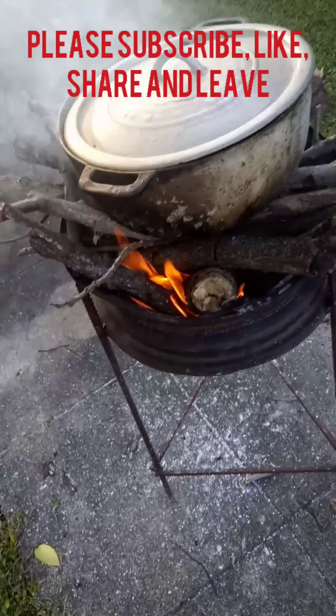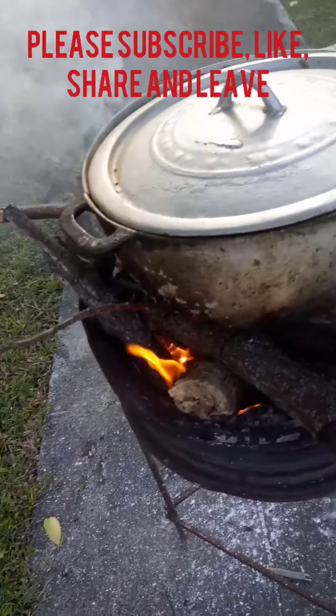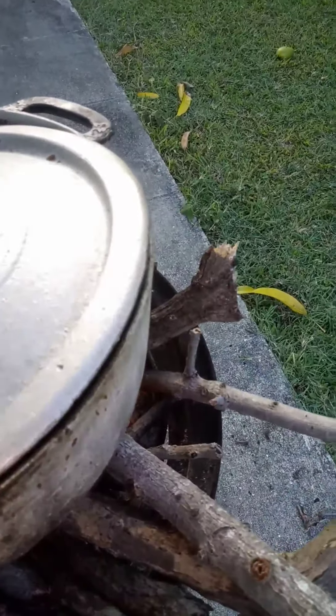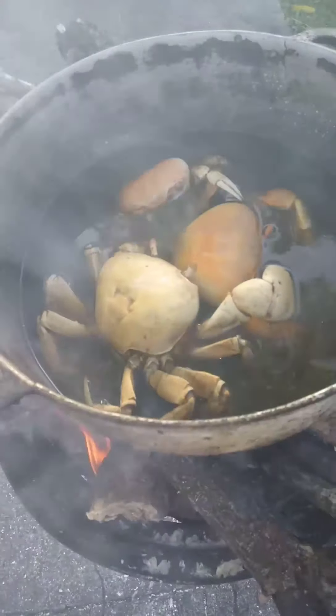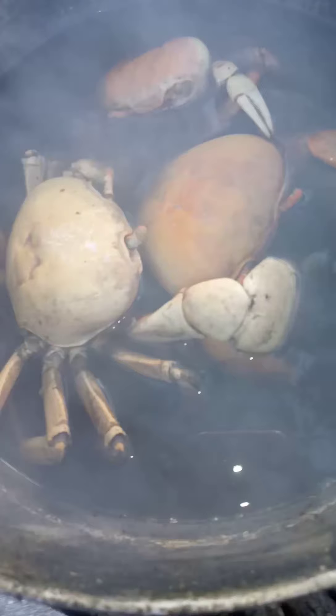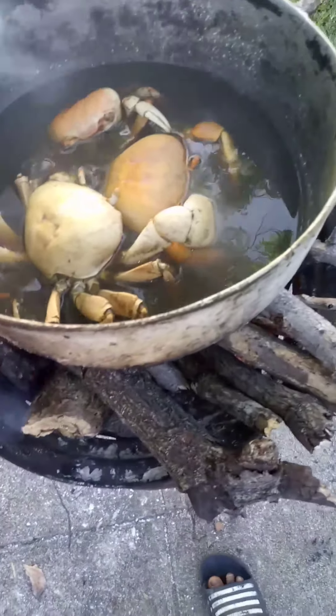I'm back with another video. The crabs are already boiled but I'm just showing you how they look in the pot. The water is really hot now.